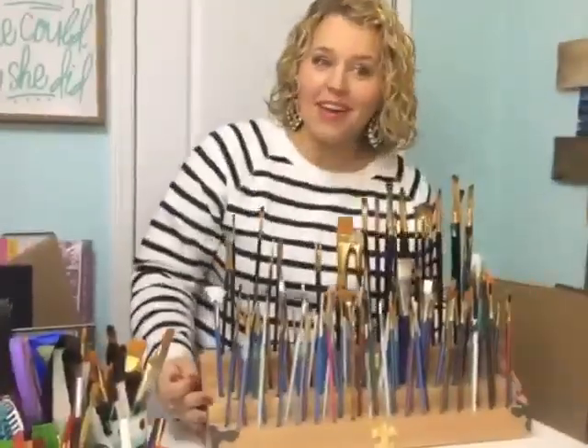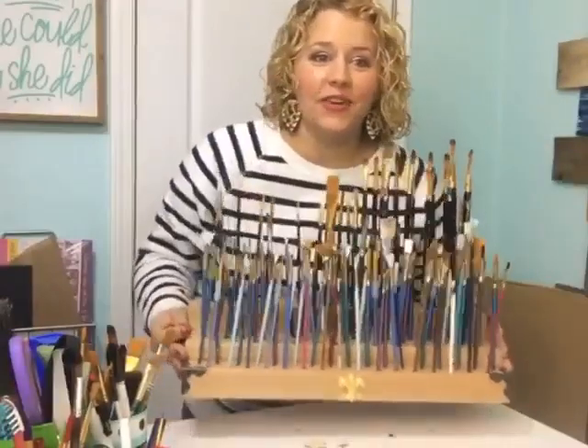Hey friends, I'm Tamara Bennett and welcome to my craft room. I'm going to be showing you around some of my best tips for craft room organization today, so stick around. My husband got me this lovely little brush storage holder — I don't know what you call it, but it was on Etsy.